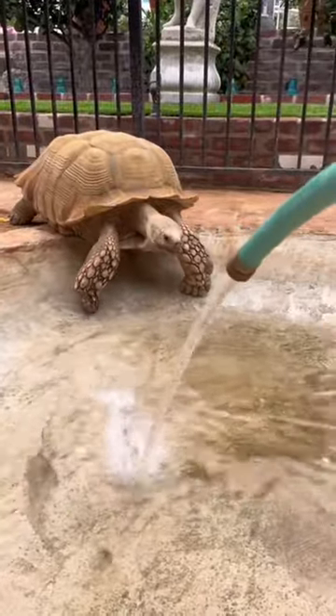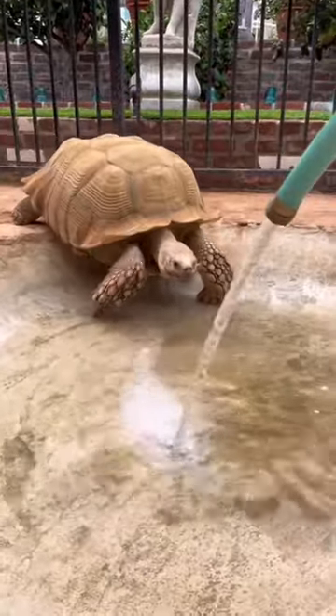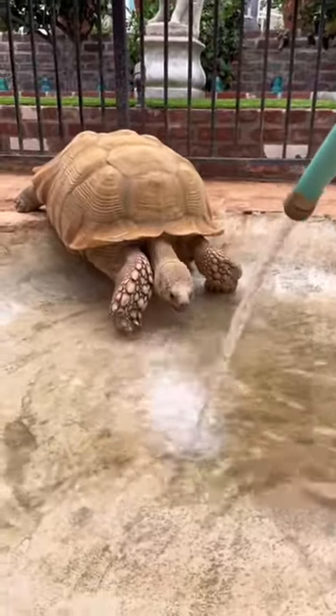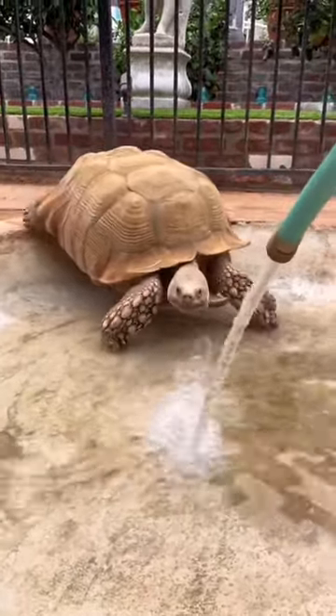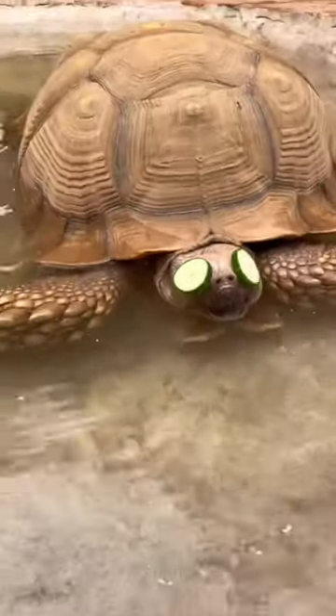Today we're gonna give Tiptoe a proper scrub down. I filled up this pool with water from the hose that's connected to our water heater. We connected this about a year ago and now it's the only way that Tiptoe will come into his spa. Once he tested the water, I made sure I cut up some cucumbers because what is a spa without having some relaxation time?